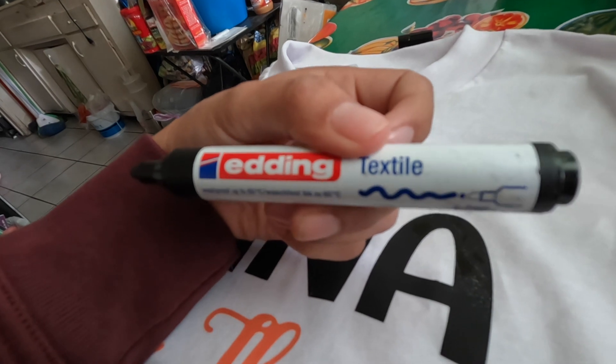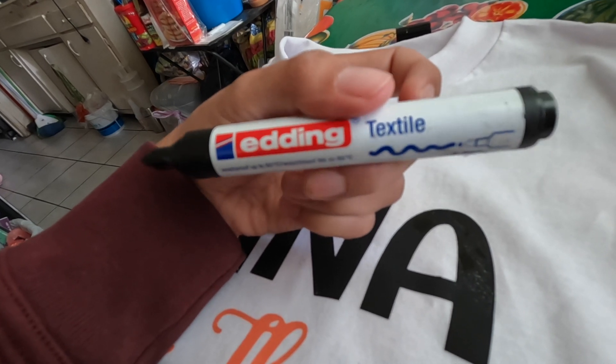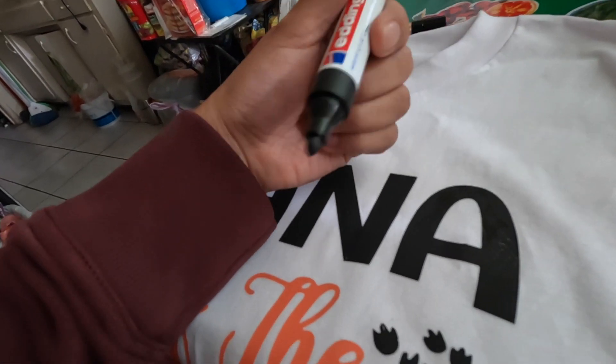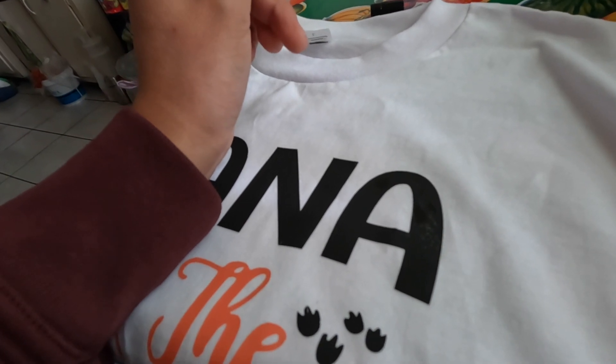All right, before I show you the second method, this is the fabric marker that I use. I bought it at some art warehouse in Westminster. These are just for single colors like black or blue or stuff like that.